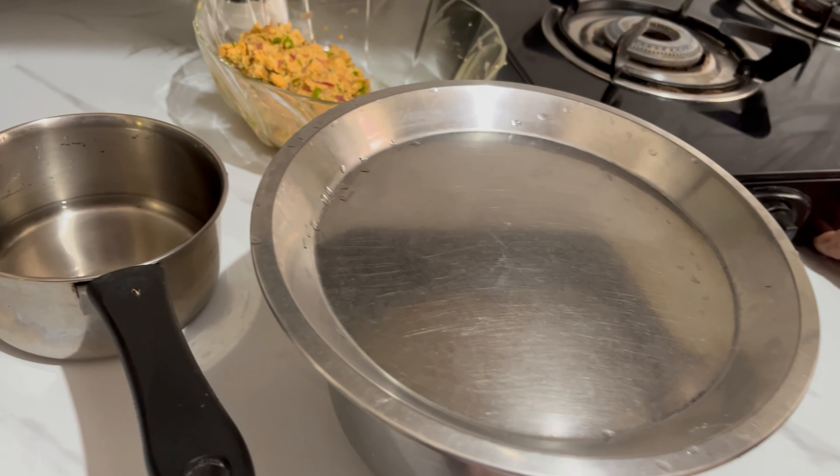Guys, as I said, we will make the paratha. My mom is making the paratha. It's very easy to make paratha. First, we will roll it out as a normal paratha. Let's go ahead and make the paratha. Now I'm going to add the filling that we have prepared.